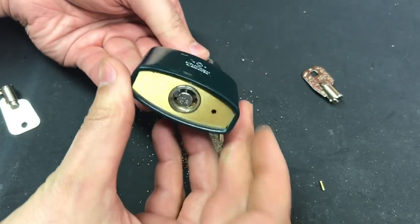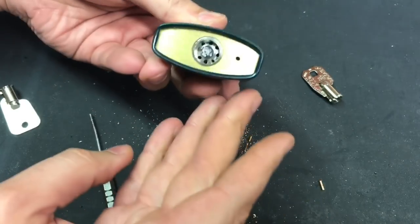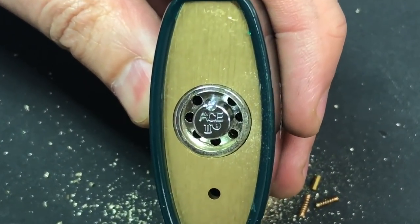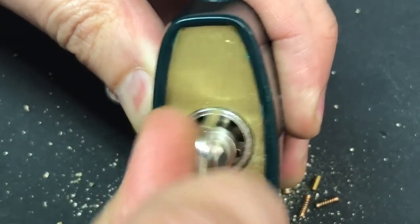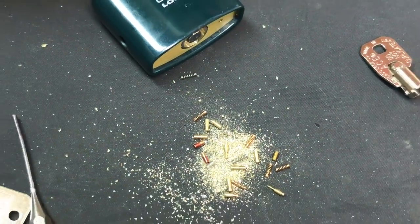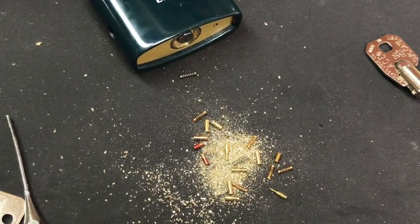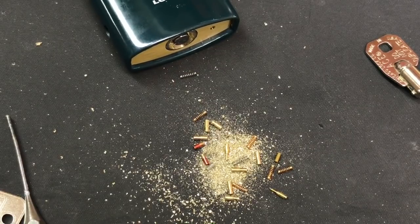Okay, we've gotten enough of the pins out that this will turn. So as you can see, very very easy to drill these locks out. It looks like that last driver pin came out — right now we have absolutely no pins at all in this lock. Obviously it turns very very easily now, no issues at all. And if we wanted to, we could have been careful when taking all of these pins out, selected the correct key pins in the correct position, measured them, decoded them, and cut ourselves a key.